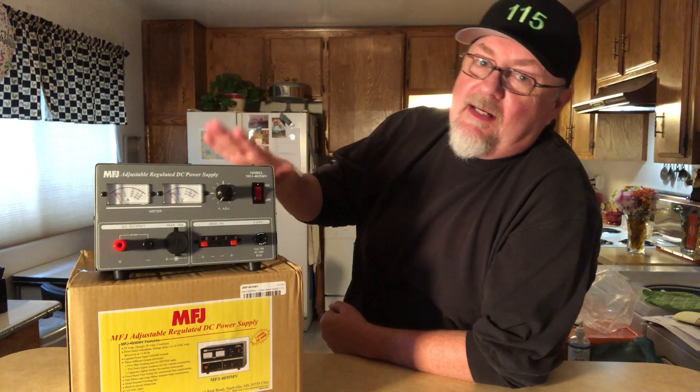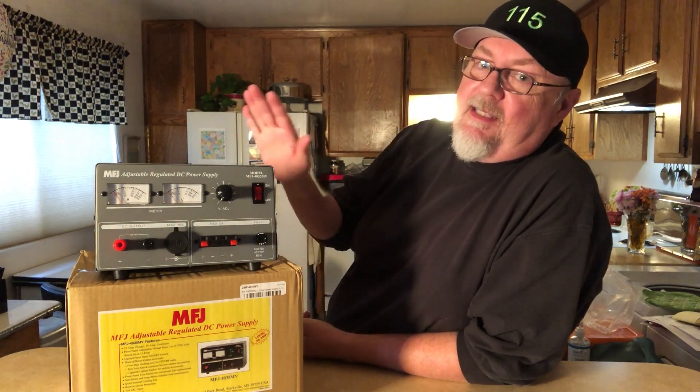I would recommend this MFJ power supply. The model number is MFJ-4035MV — Mike Victor. If you're looking for something for your avionics test bench, automotive electronics bench, ham radio shack, or you're just an electronics hobbyist learning the ropes, you're going to need a DC power supply, and this one will handle 90 percent of the projects out there.